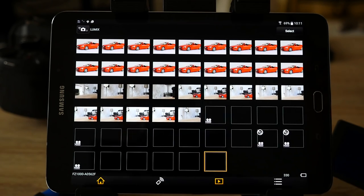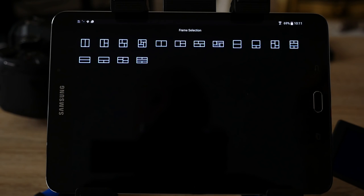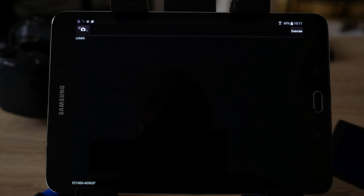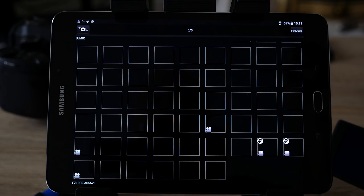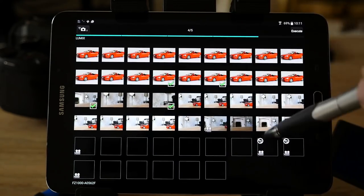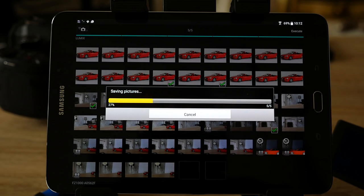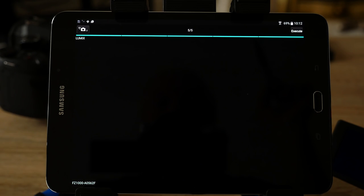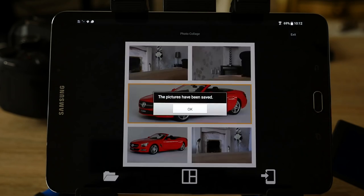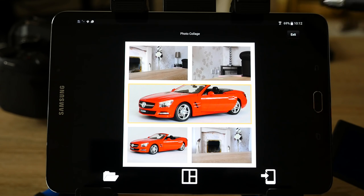Returning to the home screen by pressing the home icon, you can build a photo collage from those images. Press photo collage and it gives you a template layout. Select a template and it brings in the image icons again. Select the five pictures to be used for the collage and execute it — it builds up the collage for you, transferring and assembling the images. You can save it to your device or change the template and recombine them. That's a useful feature if you want a photo collage.